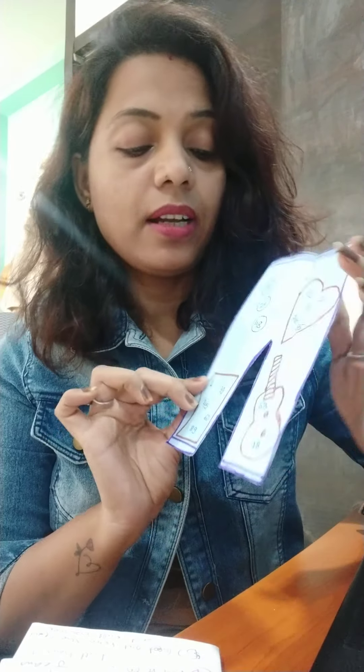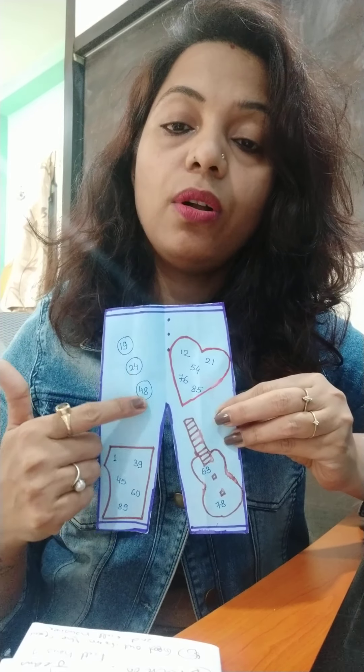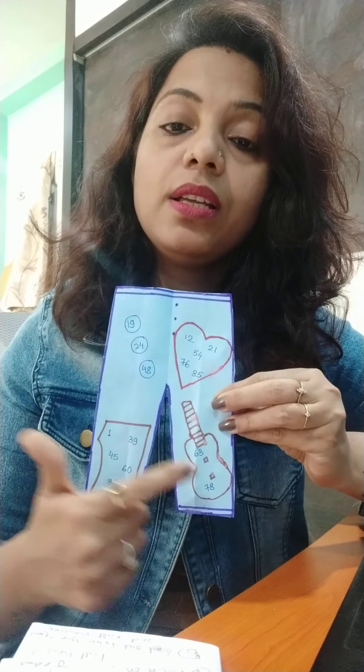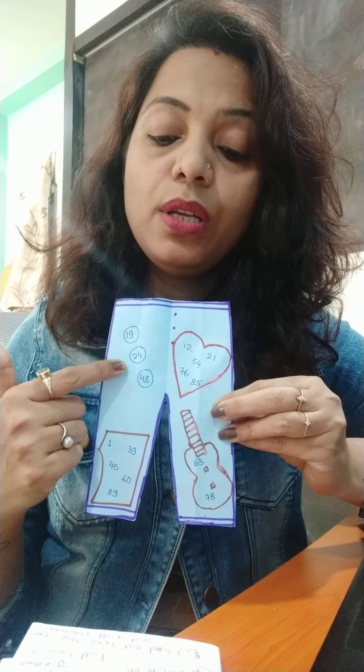The third rule will be to cut the number in this category — the number gets cut from a guitar and all these buttons.